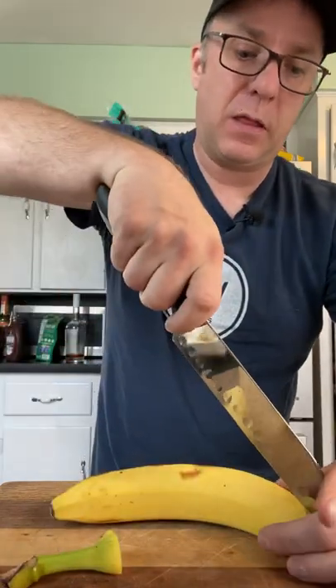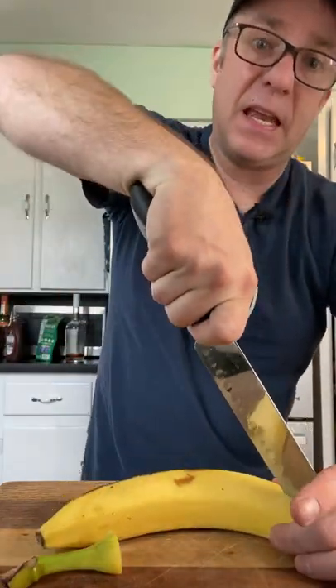Today we're going to make a grilled banana split. We're going to cut the top off the banana, then cut the banana in half, leaving the skin on. You want to put about a teaspoon of light brown sugar, and just go ahead and push it right into the flesh of the fruit.